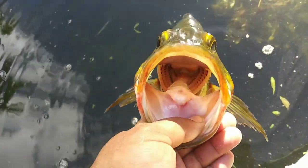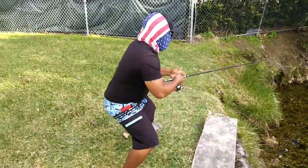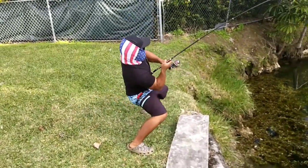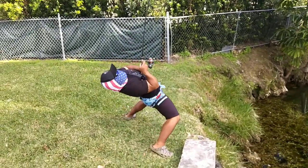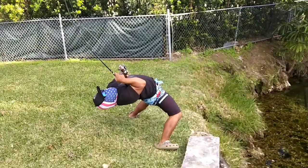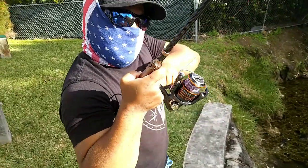I got another bite — nice one! Oh my gosh, nice fish! The line just sounds like music when it runs. Make sure you stay tuned after this video; there will be a trivia question for you to win a shout out, so make sure you comment your answers.